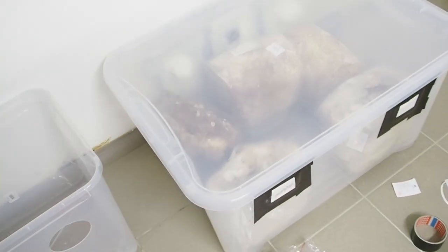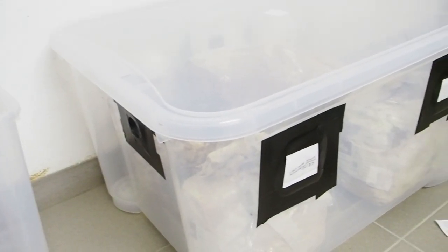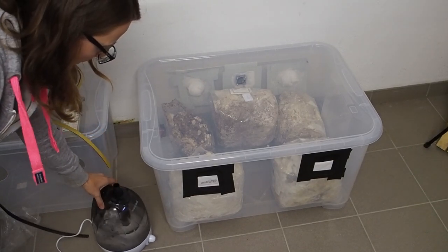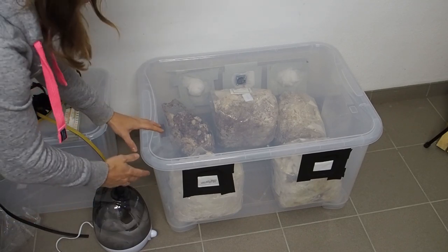I'll give you an update every few days, and in about two days I should get my fogger. I'm back in my basement — it's two days later and I've already gotten a new fogger.